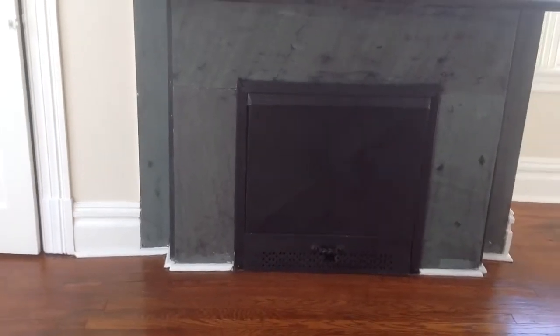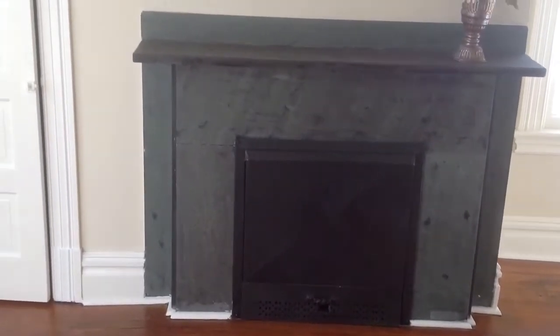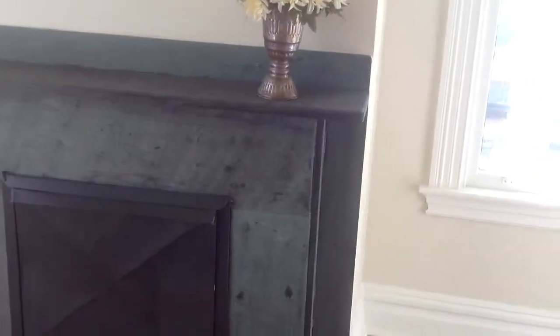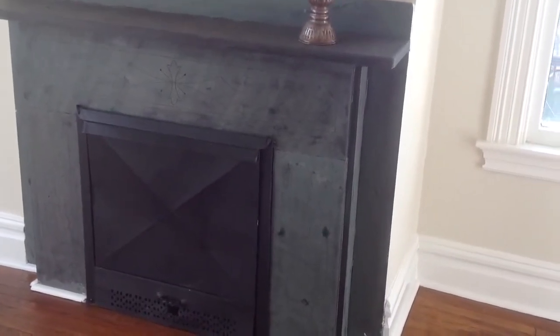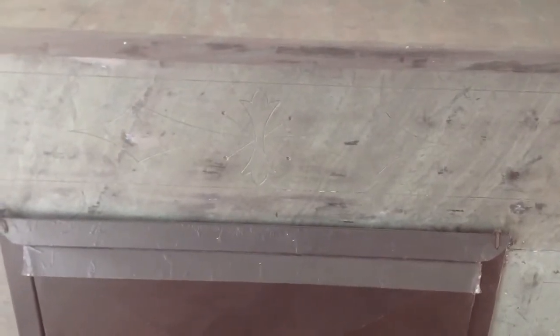This mantel here is a slate, but the original finish has been stripped off. It's still nice, but it doesn't have an original faux finish on it. Basically, someone painted it, and then the paint was stripped off with the finish.